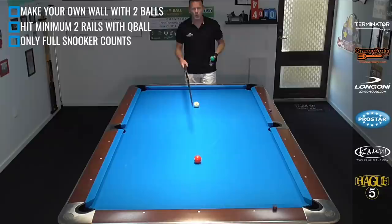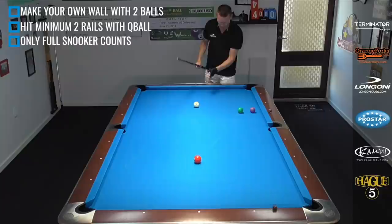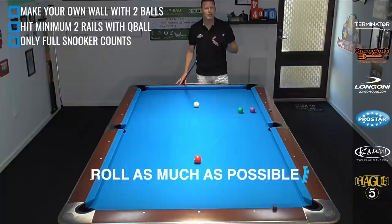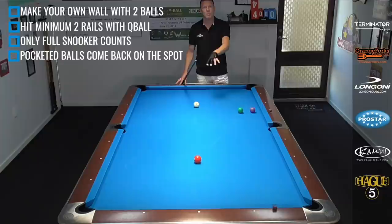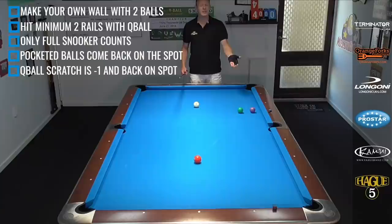For example, I could overcut this three ball, bank it down to the short rail, and send the cue ball around and make a little wall of balls right here. Let the cue ball come here, end up with a full snooker, and I would score one point. My advice is always look for a roll shot — that's much easier to feel and judge than a draw shot. If you accidentally pocket a ball it just comes back on the spot and you lose your inning. If you scratch the cue ball you get minus one and it comes back on the spot.